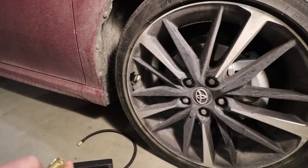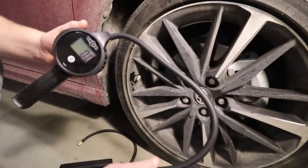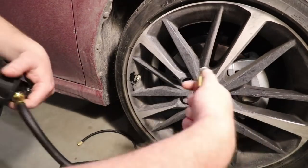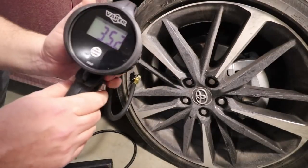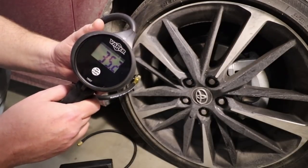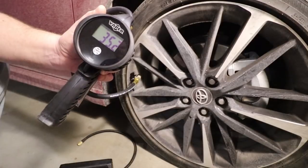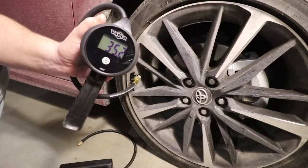Now we're going to show you how accurate this is. We set it to 35 PSI. I have a good digital tire gauge here, so we're going to plug it in and see if it is literally at 35. And we're actually right at about 35.2 PSI. That is really not going to matter — I would say that's pretty accurate to be within two tenths. The only complaint I have with this thing is probably the battery life.